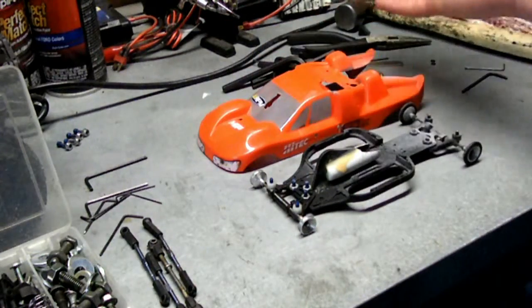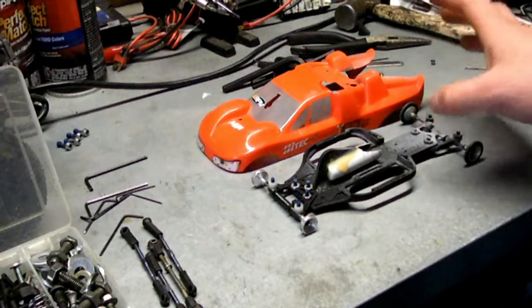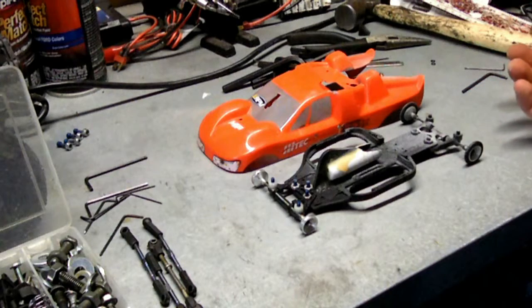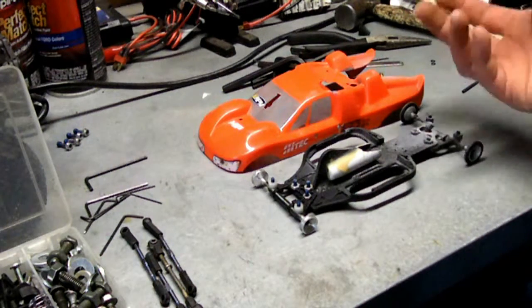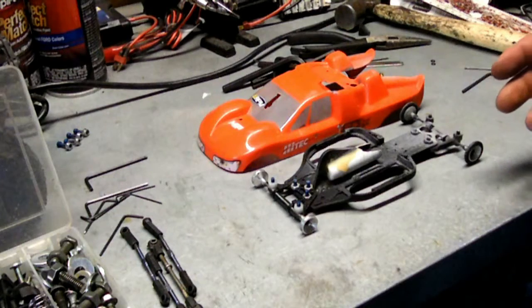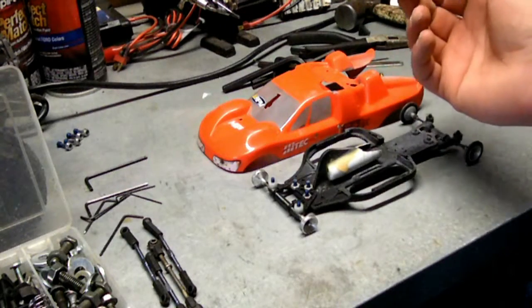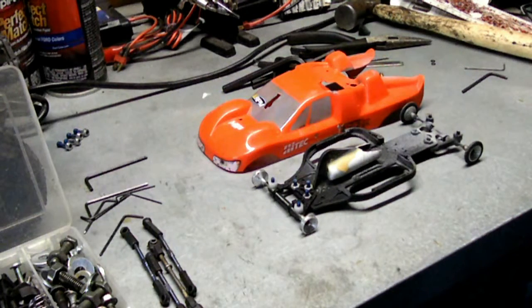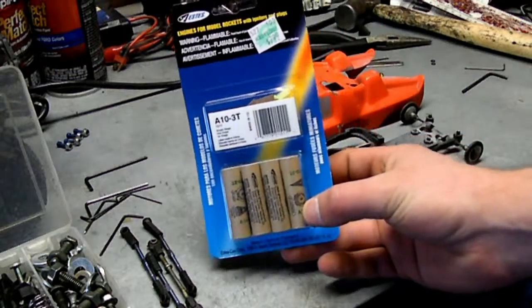It does have an engine compartment and a passenger compartment. The back is mostly still all there, but mine is much dirtier because I don't run parachute-less engines. It's actually probably better to run engines without the parachute charge because it keeps everything cleaner. I don't bother searching for those — I just find whatever A10 rockets I can. The reason is they're easier to find; he always has trouble finding engines without the parachute charge, so I just buy the regular engines, which you can find at pretty much any craft store or hobby store.